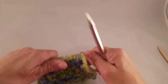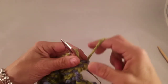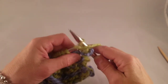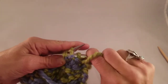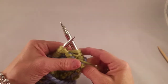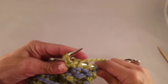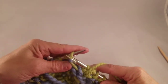So I'm going to purl three first. Now make the star. Insert the right-hand needle into the next three stitches purlwise. Purl them together. Don't take them off. Yarn over. Purl them together again. Now we have one purl stitch separating the stars.